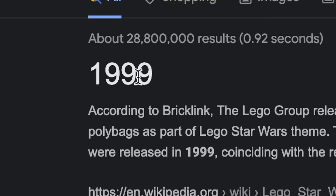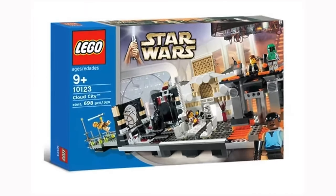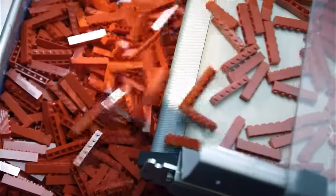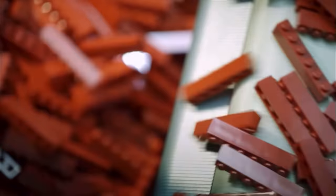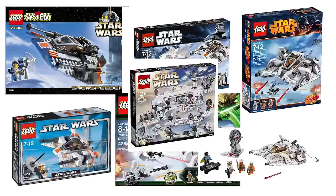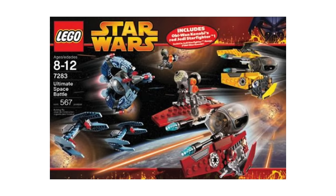The LEGO Star Wars theme was released in 1999, and yes, some of those original sets are super nostalgic, but some just aren't looking so hot. But luckily, as LEGO evolved and made new pieces and minifigures, the quality and accuracy of sets got a lot better, and some sets have even been remade over five times. Old LEGO Star Wars sets are super cool and nostalgic, but it's interesting to compare some of these older sets with the newer versions.